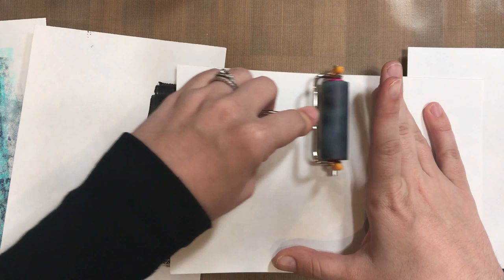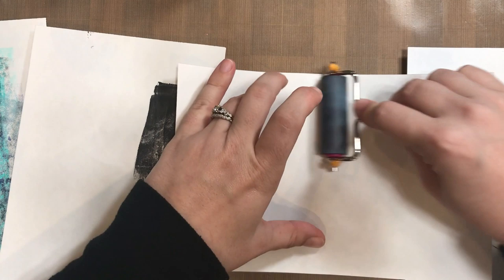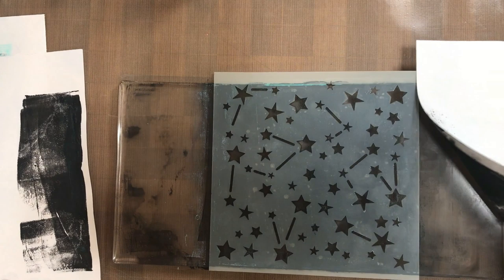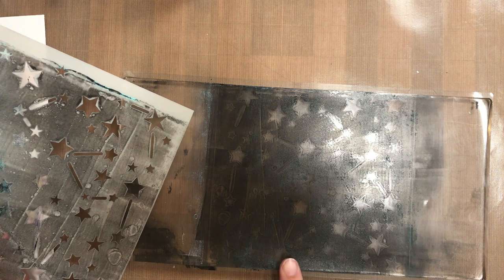Then you go ahead and lay your stencil. Put another color of paint down, lay your stencil down, and then pull the print on the same piece of paper that you already put that original coat of color on. We started with our turquoise from Dina Wakely, then I put the black ink down, put the stencil over top, and you can see it only puts that black ink where the holes from the stencil came through. It gives you a really cool print.